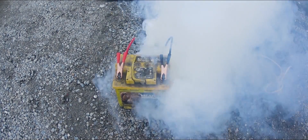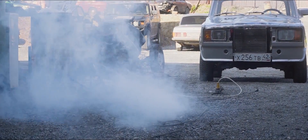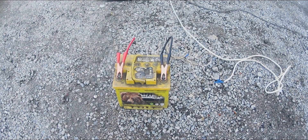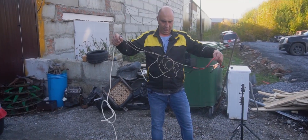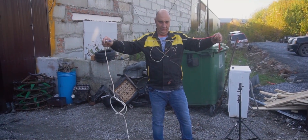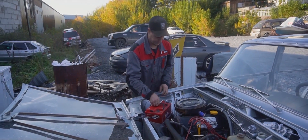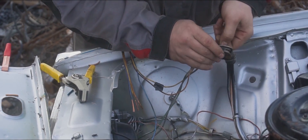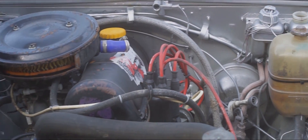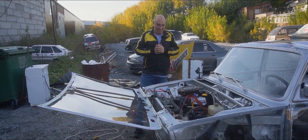So we've burned the wires and it tripped the breakers too. This 220-volt charging thing ain't working. So we weren't able to charge that battery directly — instead, we're burning through wires.